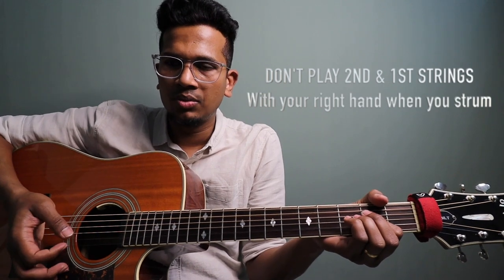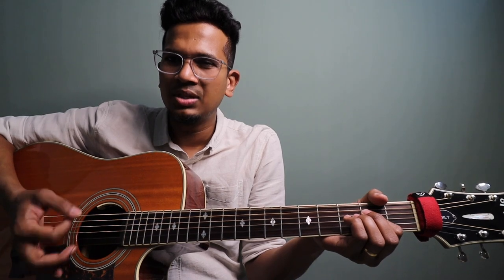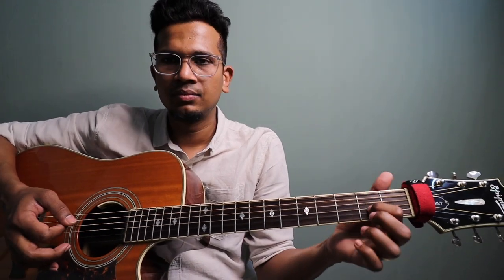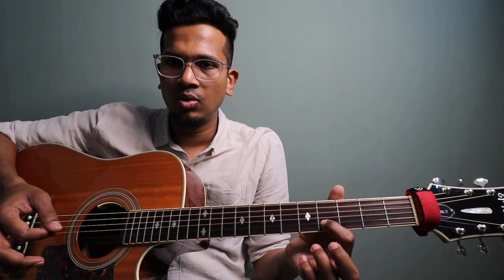The picking pattern is: down, up, down — and then down, up — power chord. Then down, up, down again, and again down, up, down. This one is on the 5th and 4th strings, 2nd fret.